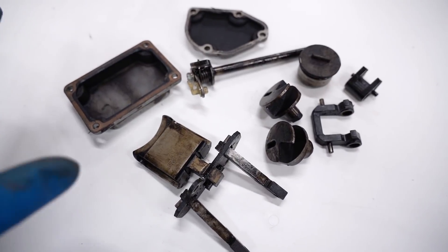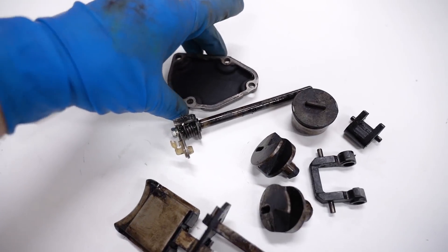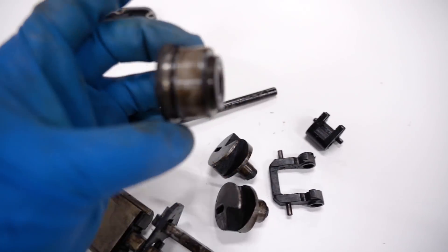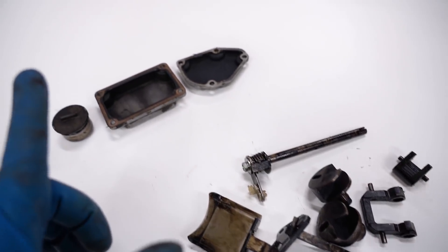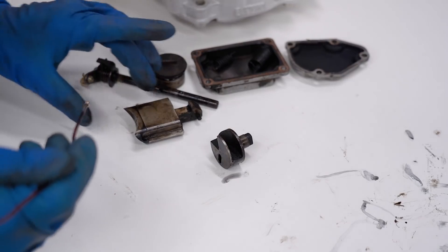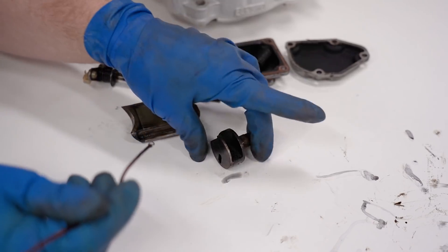First thing you want to do is separate the aluminum parts from the steel. The aluminum will kind of get damaged if you use some of these methods. That piece is aluminum as well, so we're going to have to separate this too. For the steel we can use stuff that's pretty aggressive, but for the aluminum we don't want to damage it, so we're going to use something else. You can check the parts with a magnet to make sure they are steel or aluminum - that one is aluminum, and that one is steel.